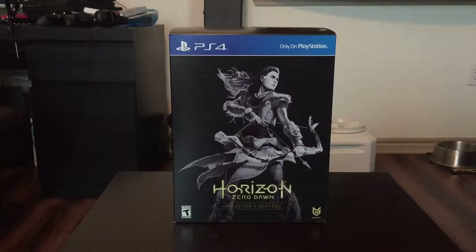Ladies and gentlemen, welcome in. I'm Johnny and this is a very special episode of Midnight Special — a very special video from Midnight Special. Today we are unboxing Horizon Zero Dawn, the collector's edition. I haven't seen a lot of videos on YouTube of people showing what exactly is in this, so I figured I'd be a pretty good candidate to do that.